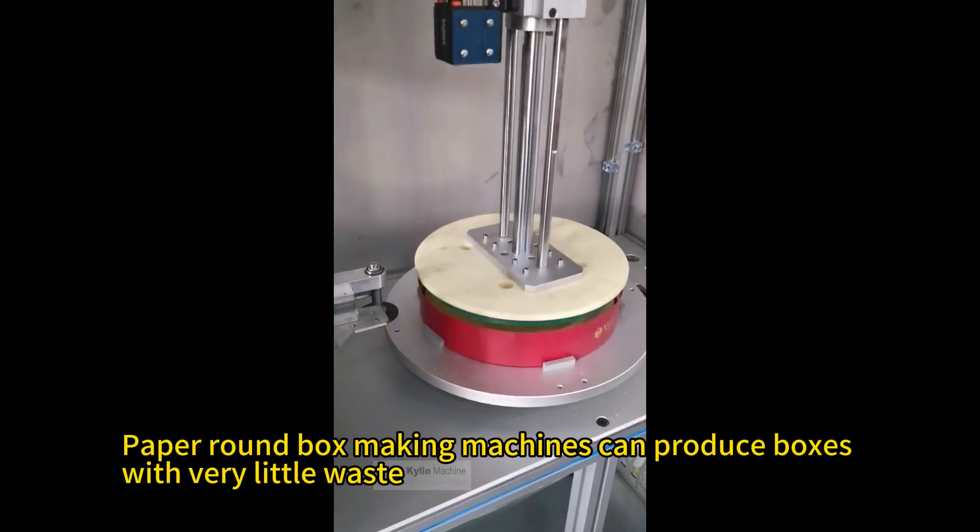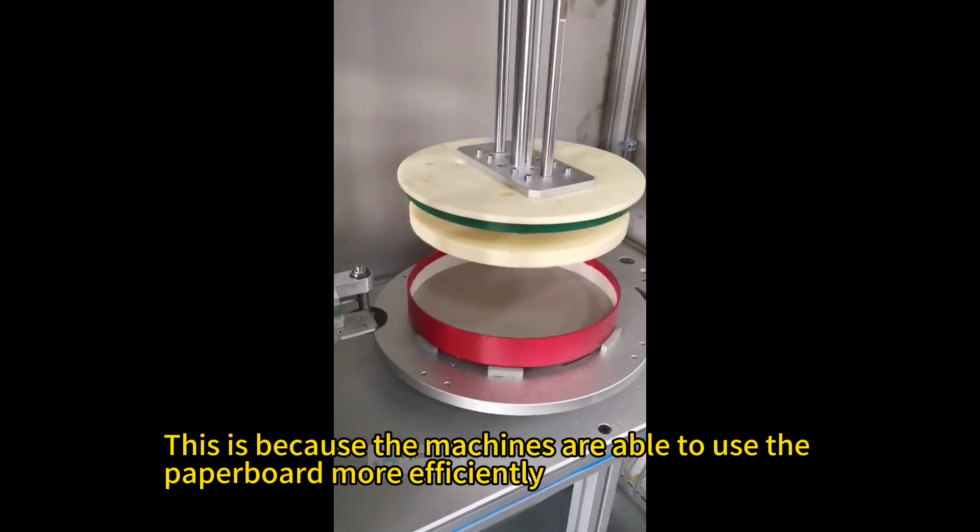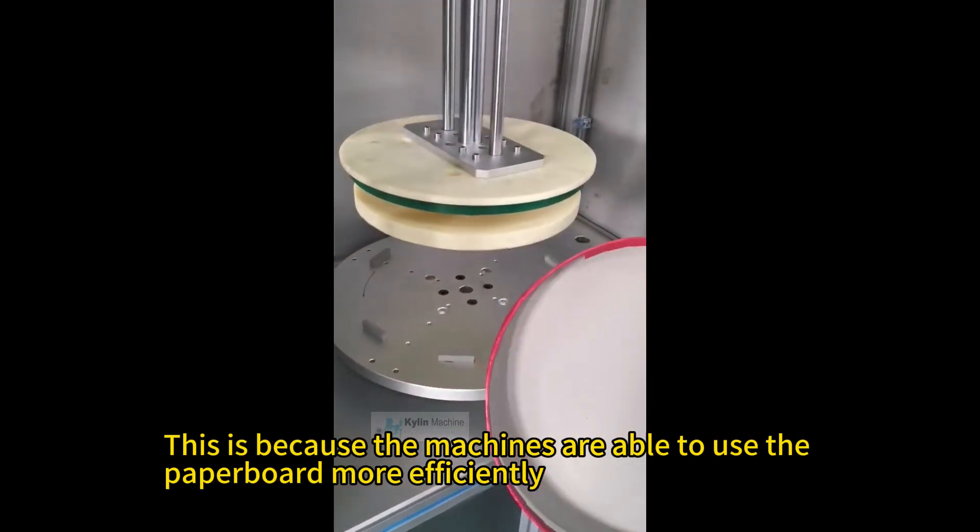Reduced waste — paper round box making machines can produce boxes with very little waste, because the machines are able to use the paperboard more efficiently.